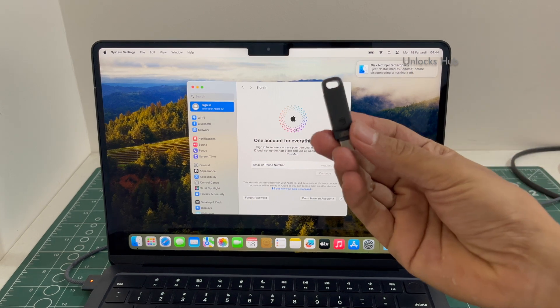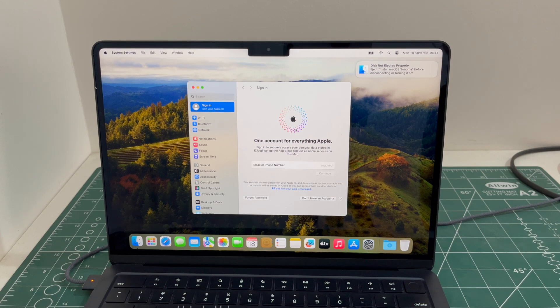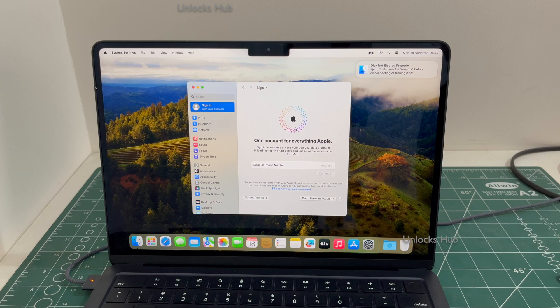If you wish to buy the Unlocks Hub USB configurator files, copy the email address given below and email us right away. We are not available on Instagram, Facebook, Twitter, Telegram or any social media applications. We are available on this YouTube channel and the email address given below only. Don't forget to click the subscribe button and press the bell icon to get notified as soon as we post a new video. Thank you for watching guys. Have a great day. Take care. Bye bye.